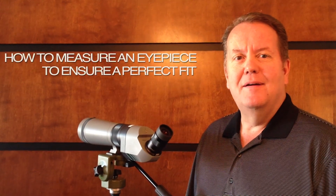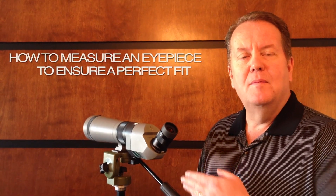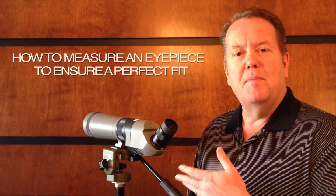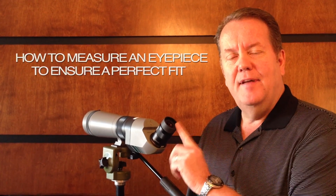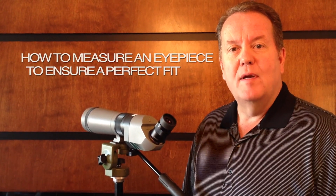Hi, Rich from Vision Pro Shop here. We're going to show you this morning how to measure the eyepiece of your spotting scope so that you can select the proper bushing to fit it, so that you can mount your Minutes Eyewitness iPhone or Galaxy S3 mount onto it.